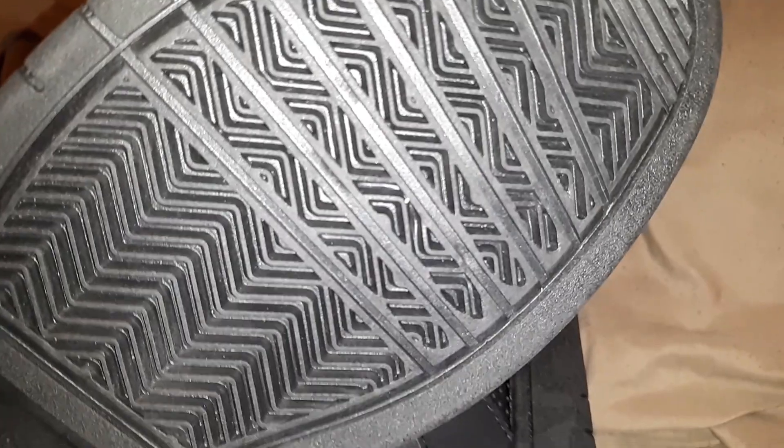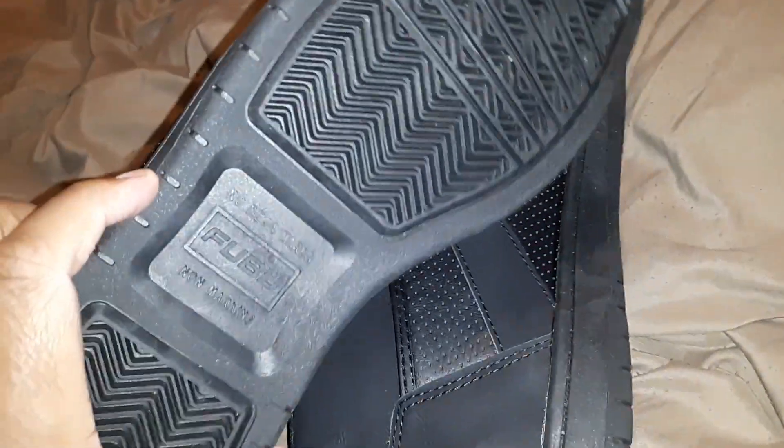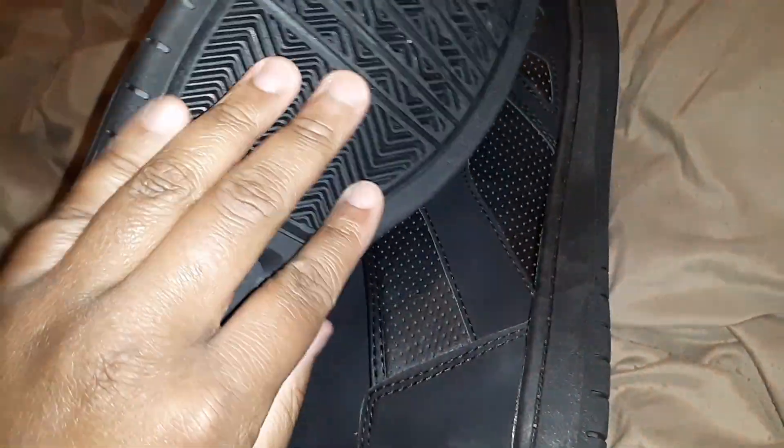I also like the fact that this has all rubber at the bottom. When I do purchase shoes at Walmart, I tend to make sure that the bottom is all rubber, because sometimes they have a tendency to put that little fuzzy, foamy crap at the bottom of the shoe that just sucks. So let's look at the shoe.